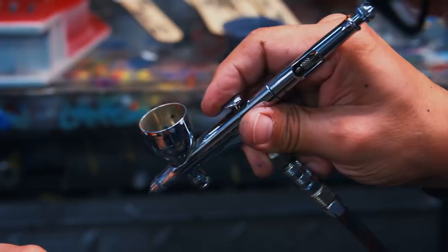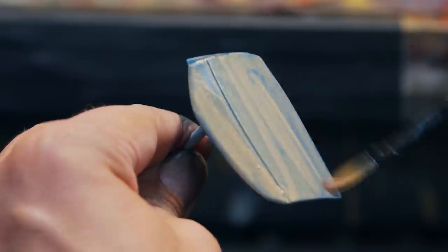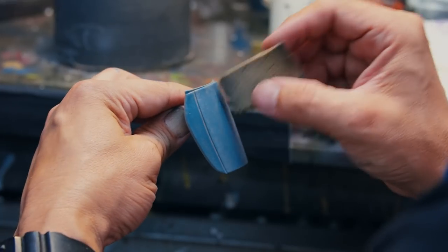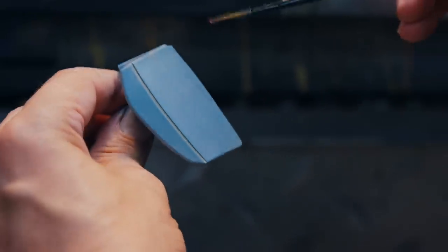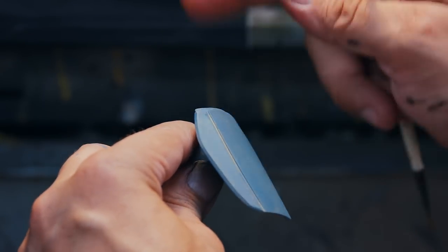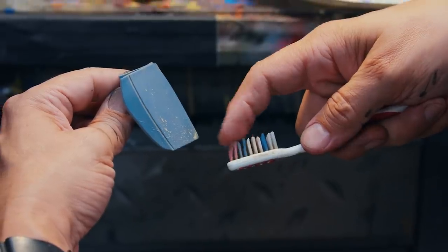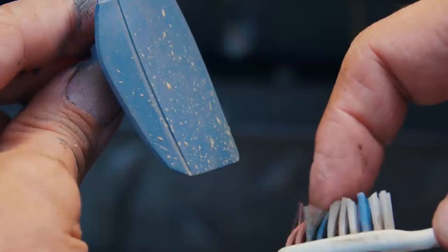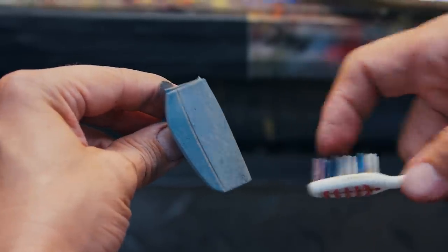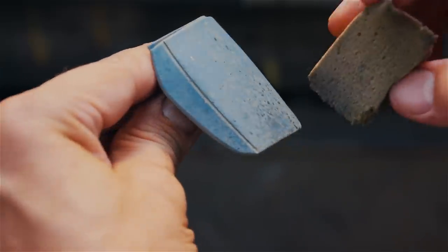I mixed up a gray color. I'm going to add a dust wash and then start removing a little bit, going back and forth. Then I'm going back in adding more of the wash in the panel lines to make it look like dirt got caught in the crevices. I'm going to use my toothbrush to add some splatter of the same color. I'll add one more layer of splatter using a dirty, oily wash of raw umber and shading gray.